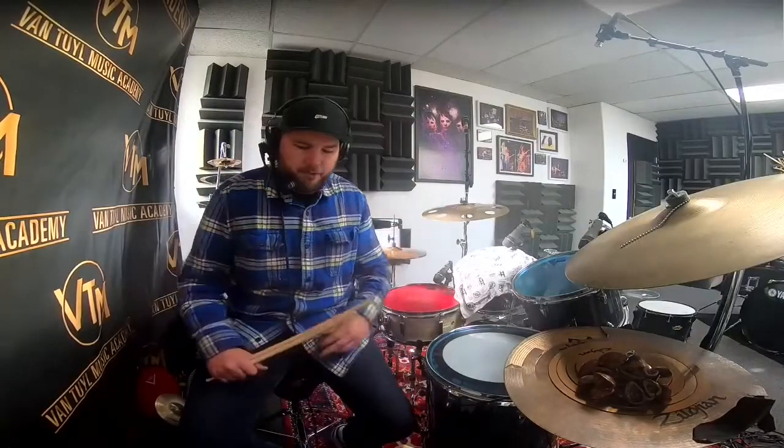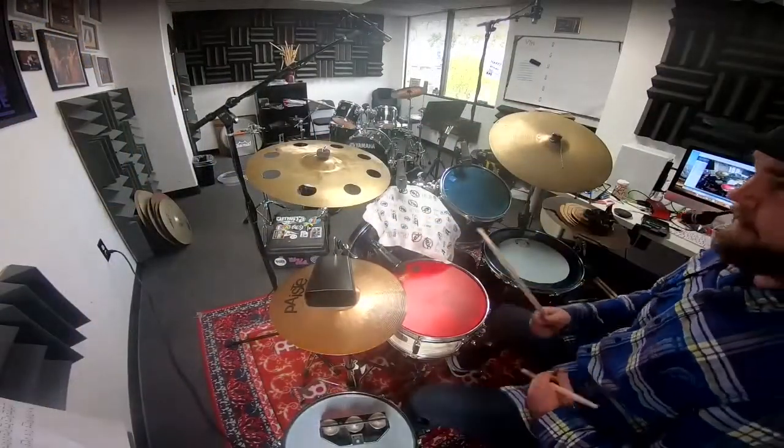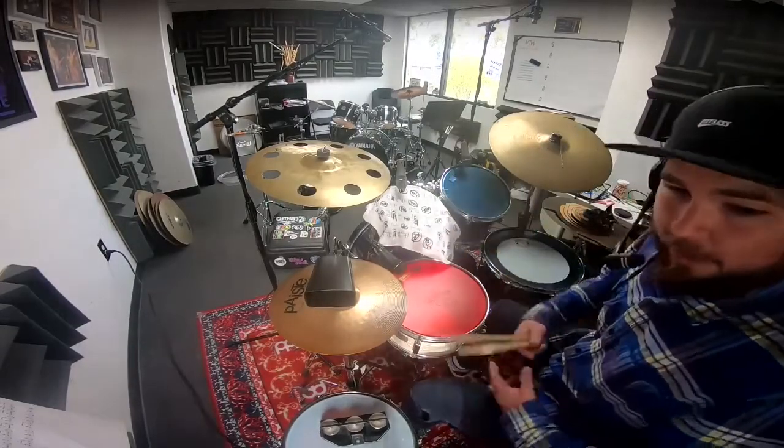Hey everybody, Ian Foreman here. I'll be showing you a cool cowbell groove today. Let's go ahead and check it out. The first thing you're going to want to get down is your right-handed 16th notes, and if you don't know what those are, go back to the woodshed and hash that out and learn how to count it.